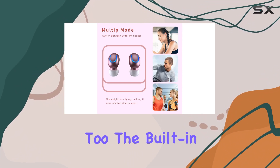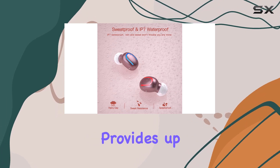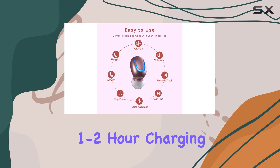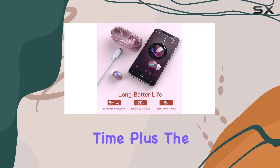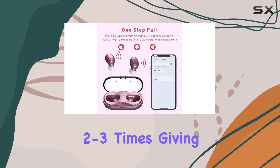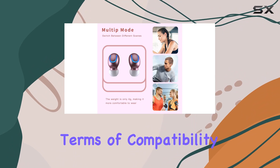Battery life is impressive too. The built-in 600 mAh lithium polymer battery provides up to 5 hours of talk playtime on a full charge, with a quick 1-2 hour charging time. Plus, the portable charging case can recharge the earbuds 2-3 times, giving you a total of up to 48 hours of playtime before needing to plug in.